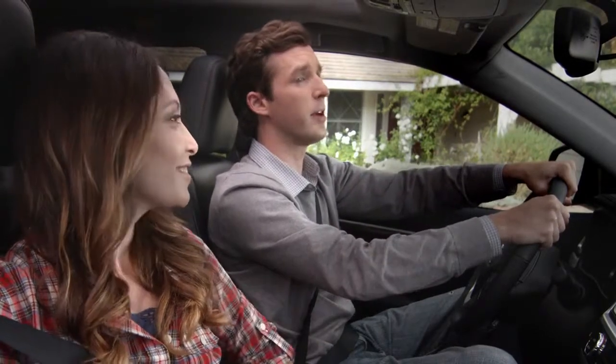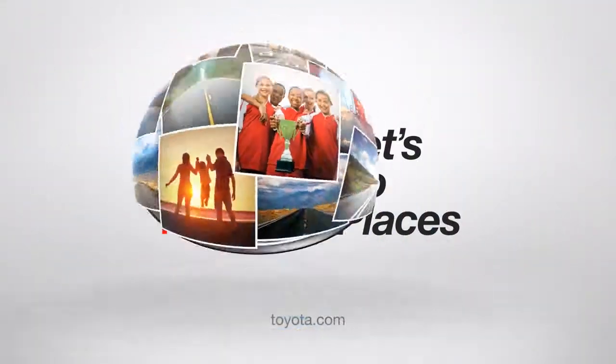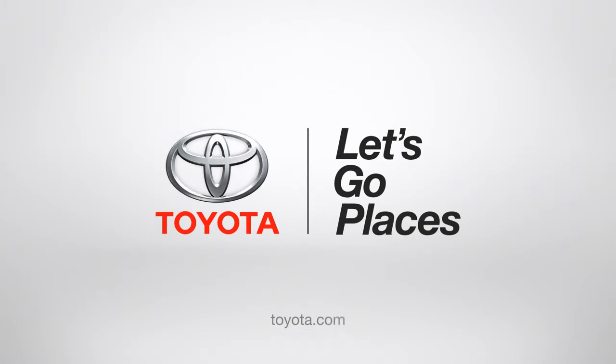Jack, are you talking to your imaginary Highlander friends again? Oh no, dad — they're real. Toyota, let's go places.